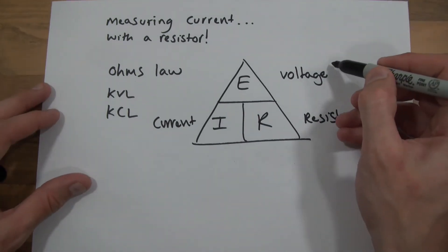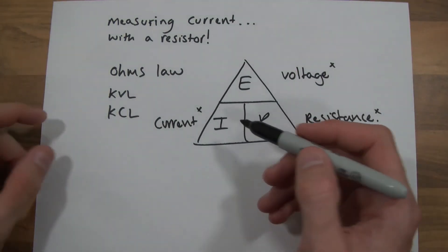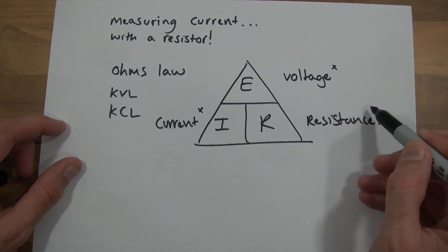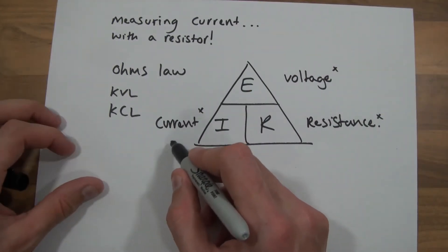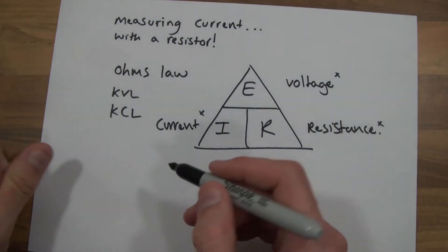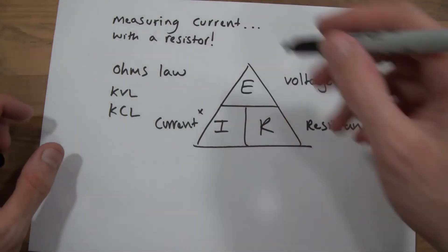If you know voltage and current, you can work out resistance. For example, if we had 10 volts and one amp, 10 divided by one is 10, so the resistance would be 10 Ohms. And of course it works the other way — if you know current and resistance, you can work out voltage. So if there was one amp and one Ohm, one multiplied by one equals one volt. If it was 10 amps and 10 Ohms, 10 multiplied by 10 is 100, so that circuit would be 100 volts.